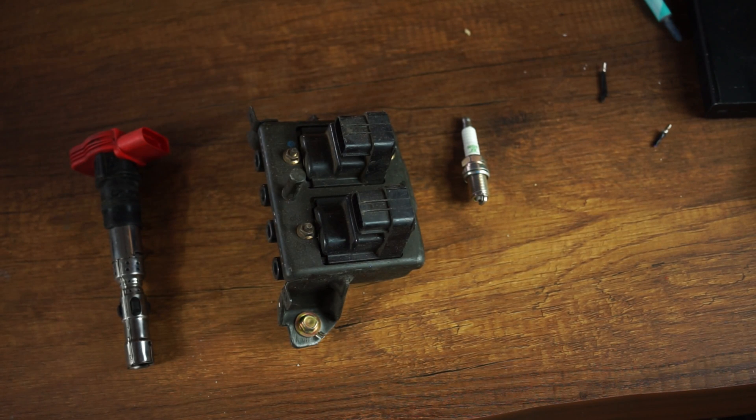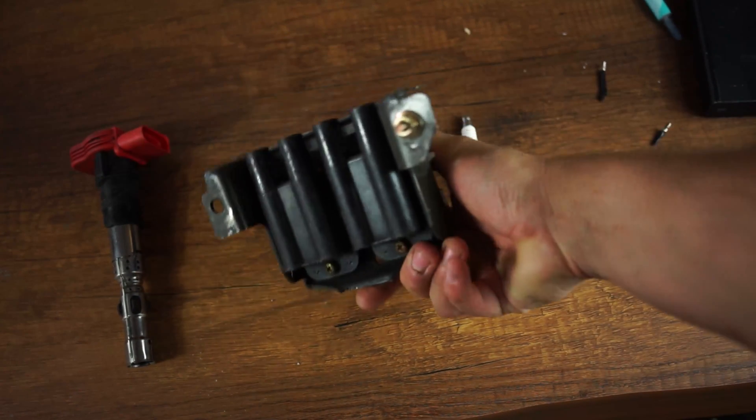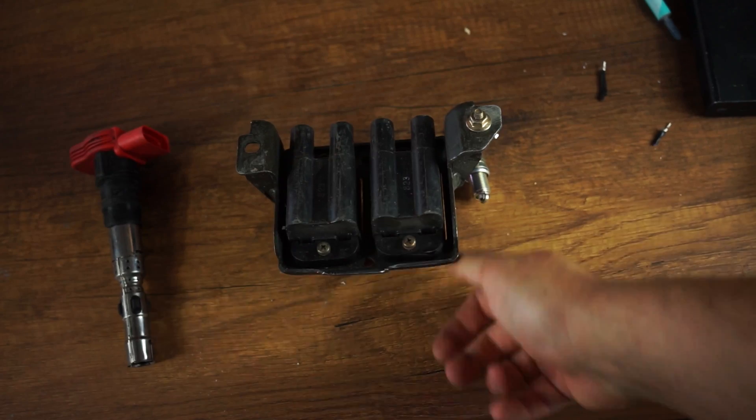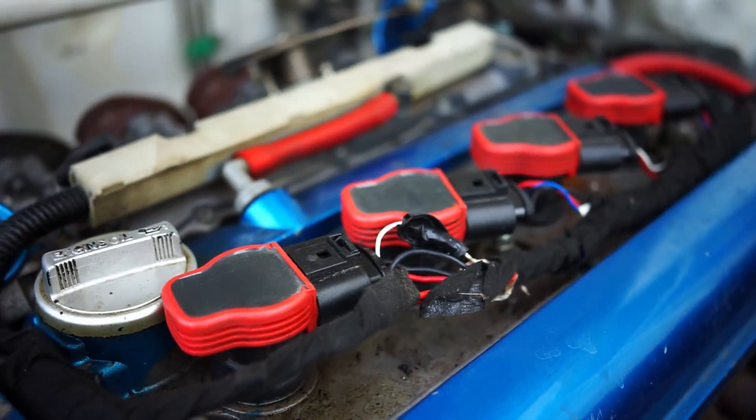Welcome to a new video. Today we are going to look at how to easily do a COP conversion — to convert your distributor system or wasted spark system like this one from a Miata to a coil-on-plug ignition system, like with these Volkswagen coils.